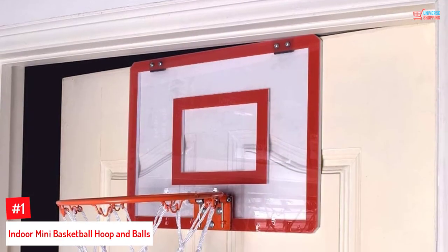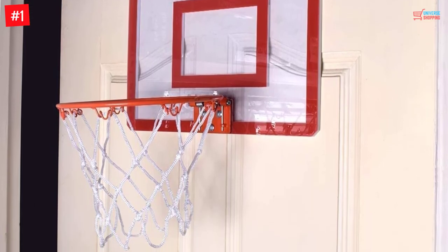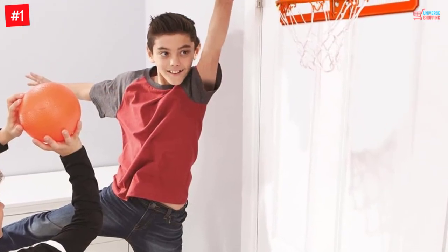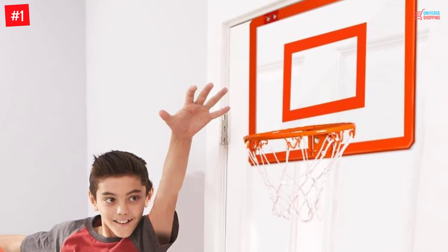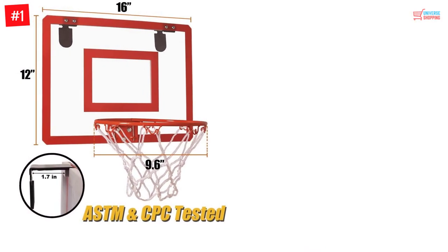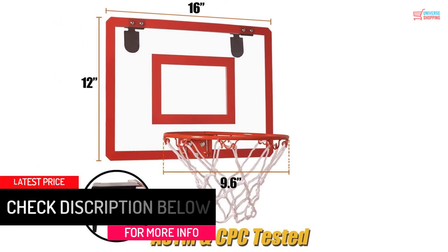Number 1: Indoor Mini Basketball Hoop and Balls. This mini basketball hoop is designed to be shatter-resistant, and setting it up would be easy — all door mounts and tools are included. The durable design makes it suitable for regular use, and it comes with two mini balls. Keep in mind that it won't be suitable for kids under the age of three years. To learn more about this product, you can see the details.